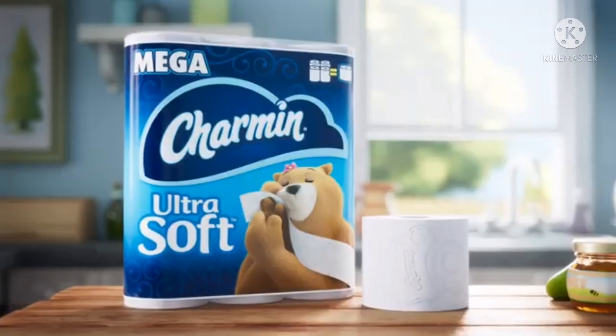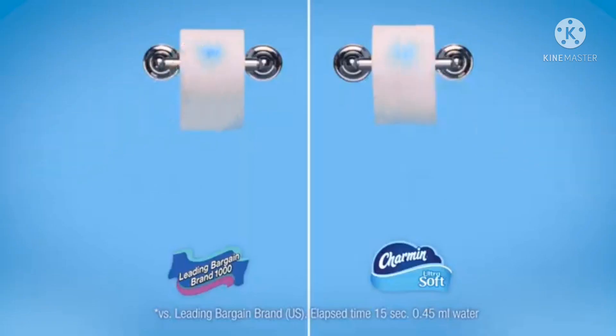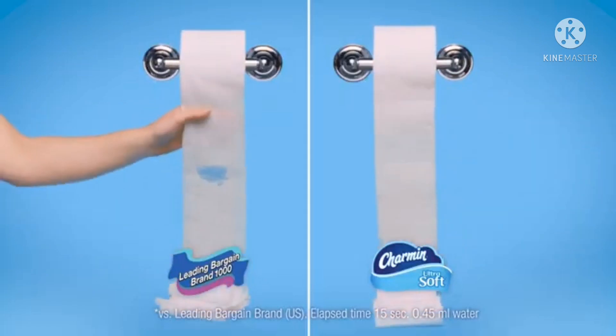Charmin Ultra Soft is so cushiony soft, you'll want more. But it's so absorbent, you can use less. So it's always worth it.